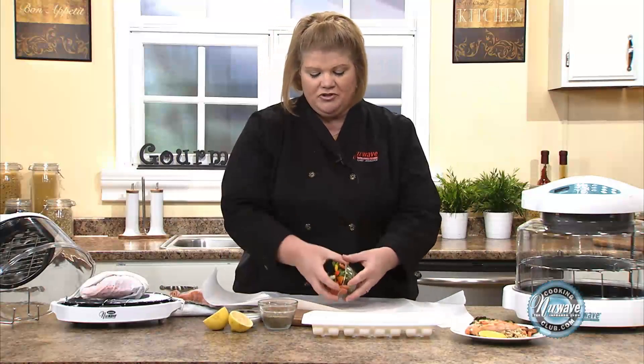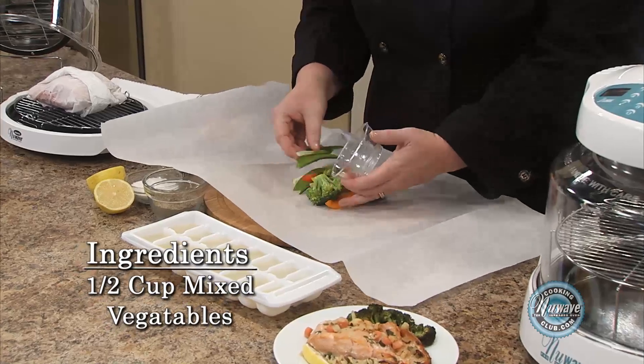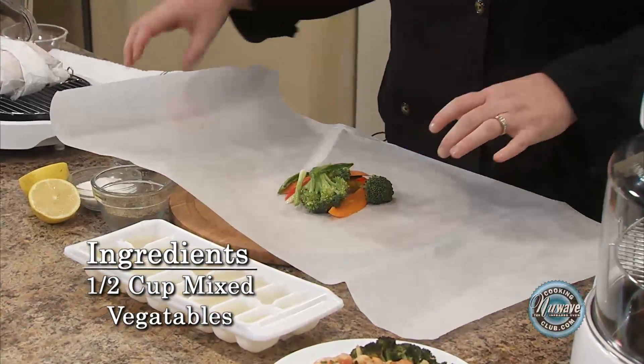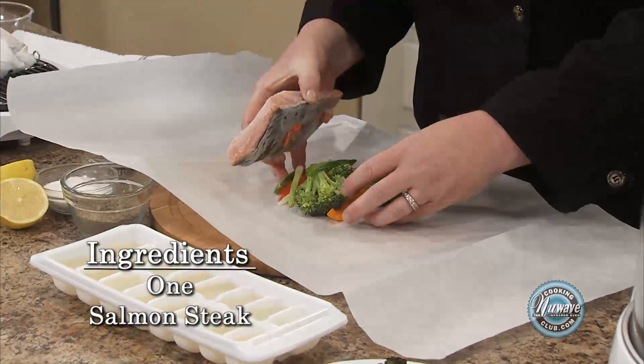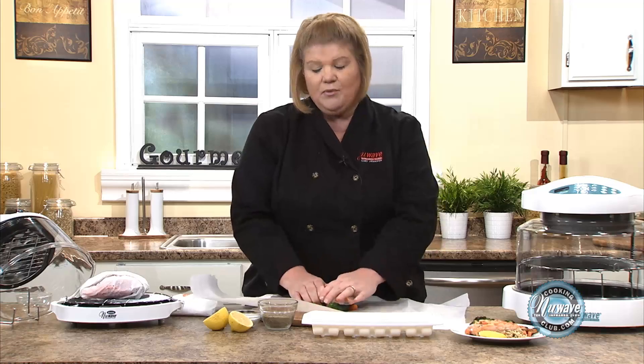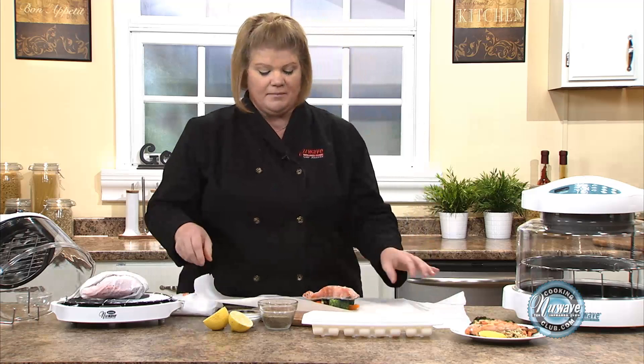Take any kind of vegetables you want and place them in the center of your parchment paper. Parchment paper is really a necessity in the kitchen. It really helps — if you want to freeze something, you can wrap this in first and then put it in the plastic bags.